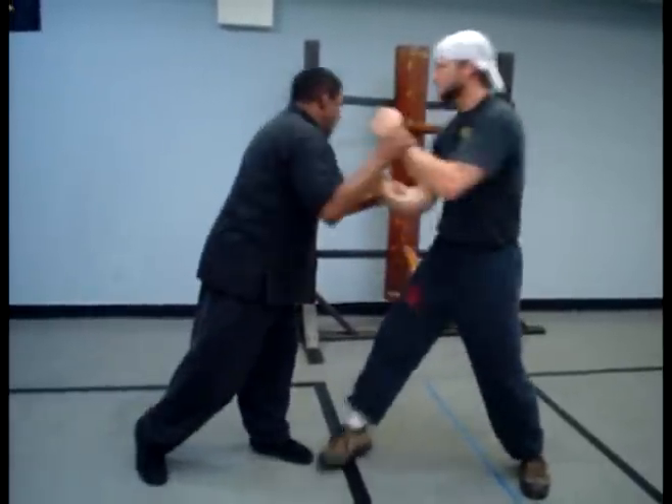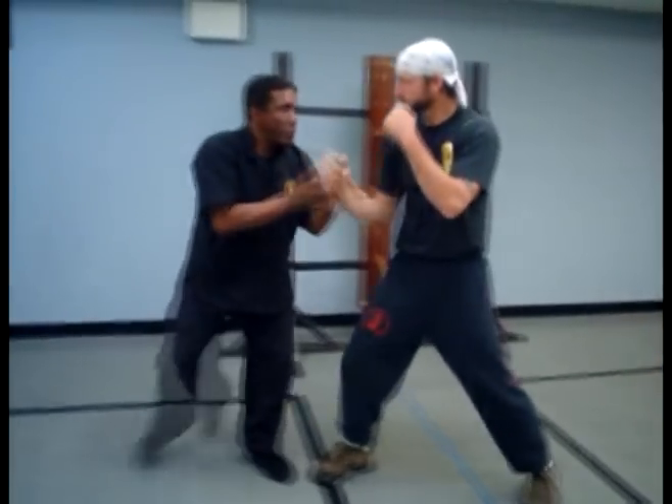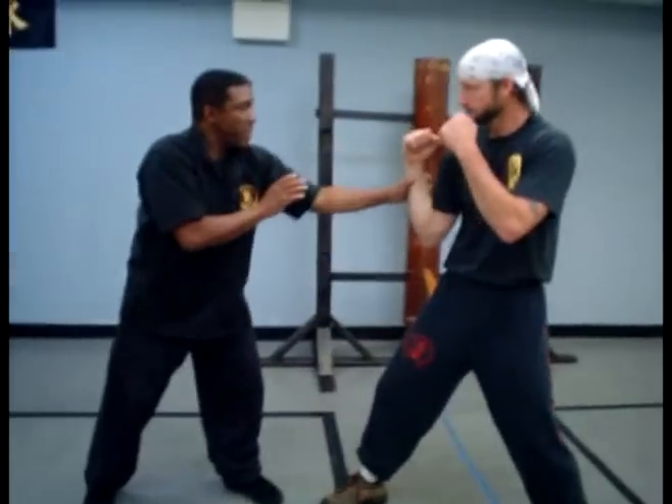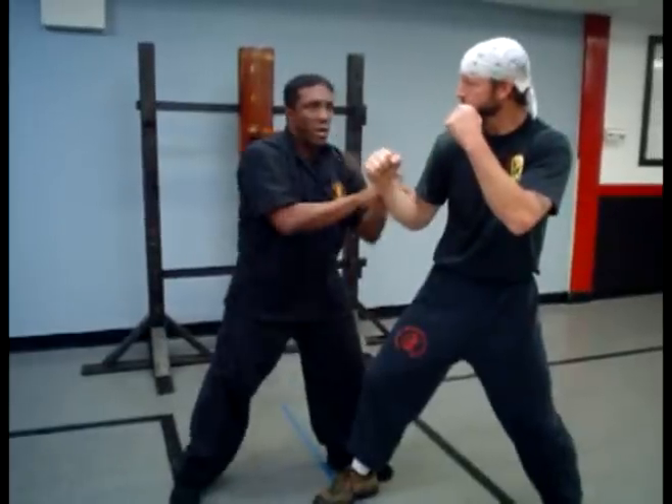I don't want to charge straight in so he can hit me with his hand. When I come in, I go off on an angle. Say his arm isn't there and I come in — pull your arm back when I come in to attack you. I change it into something else.